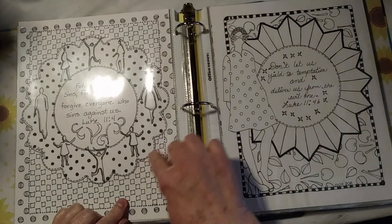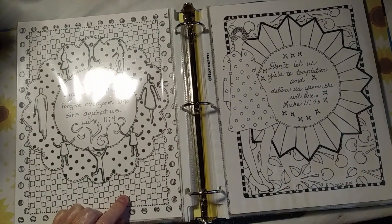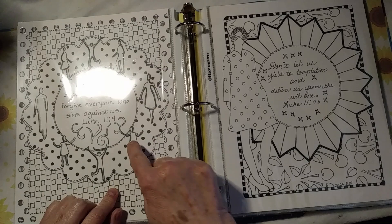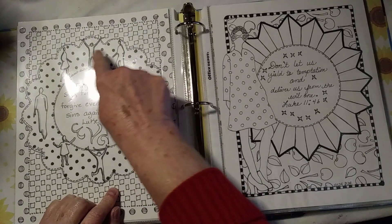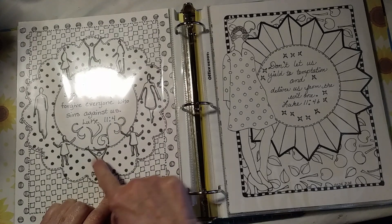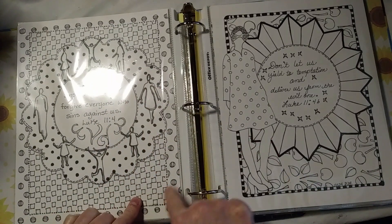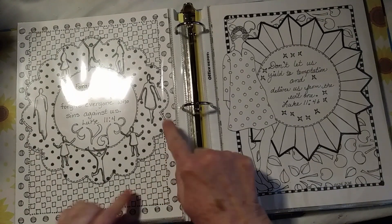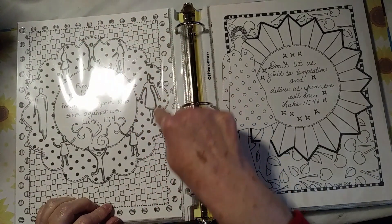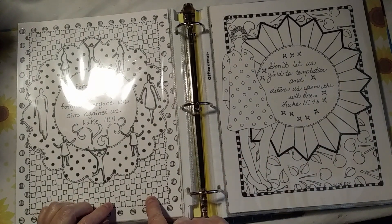This outside stencil here is Kiwi Lane, and then the little people are Stencil Girl — Valerie Sojean's little people. And then the other inside patterns and the outside patterns are all various other stencils.